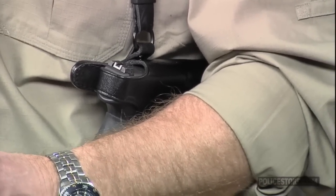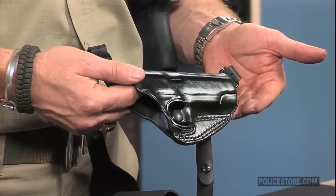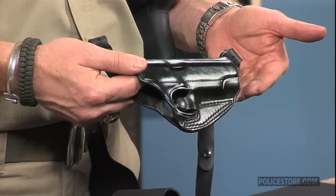A molded sight channel protects the front sight and the holster from unwanted wear. Nylon thread stitching with double-stitched stress points and back-tacked ends guarantee years of service.